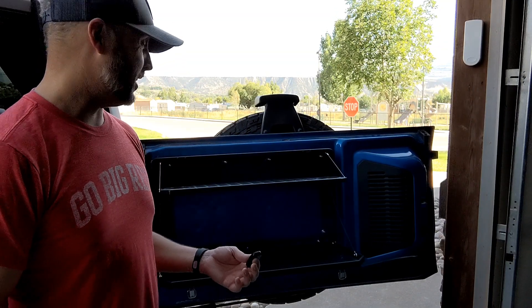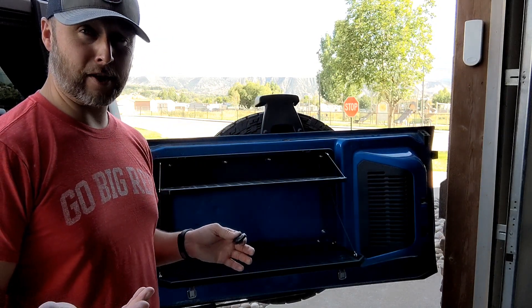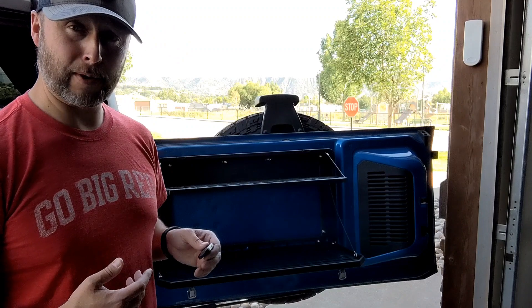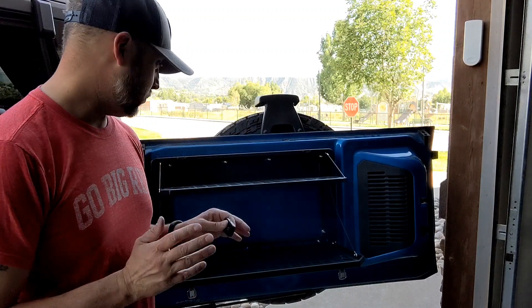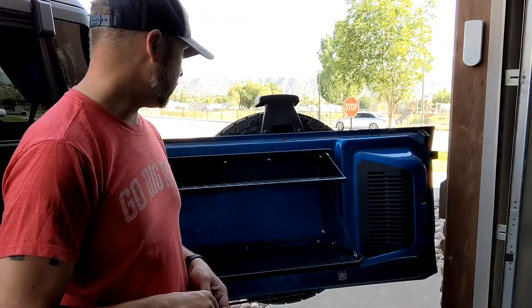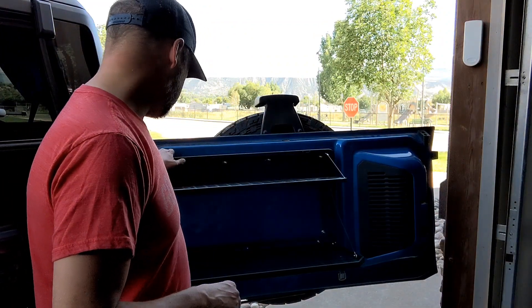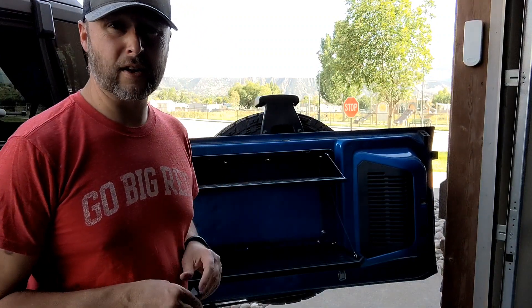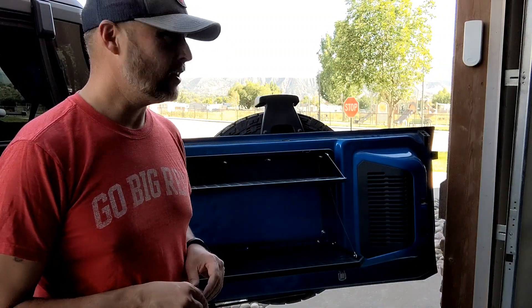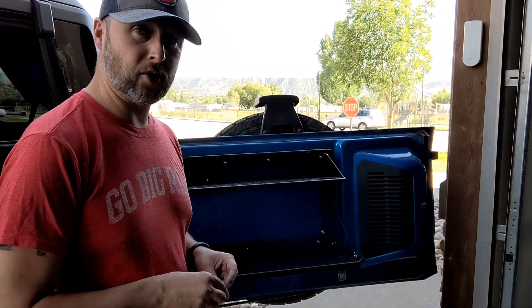Now we're done with the table. Directions on that one were a little unclear — I had to figure some things out for myself. You probably saw me fumbling around a lot, but it ended up working. It looks like it's going to be fairly sturdy. I'm not sure I like how this is set, but I'm kind of stuck with it, at least for the time being. But yeah, it should work.